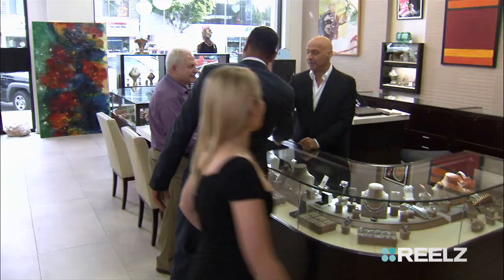Blake, this is Myron. Myron, how you doing? I'm Blake. We called in Myron, a 30-year veteran at authenticating signatures, to see whether this Beatles album actually has all four band members' signatures.